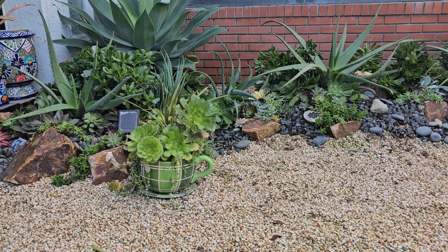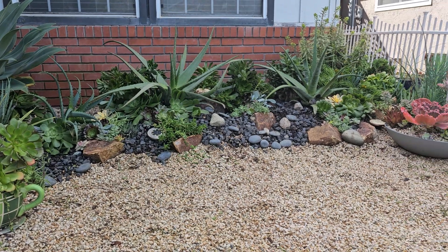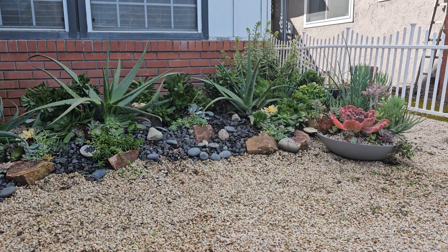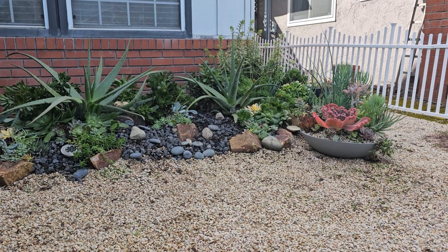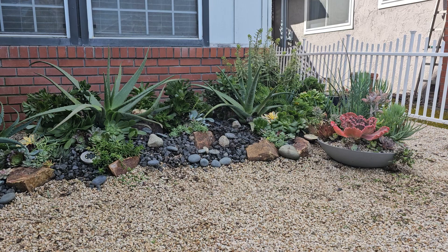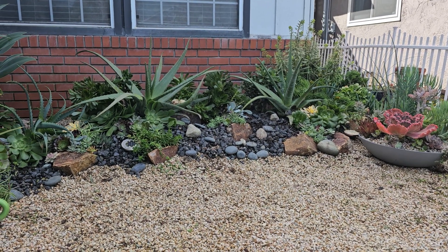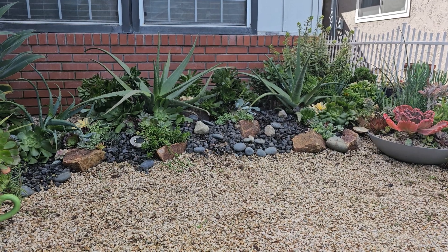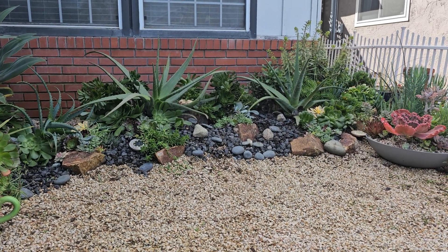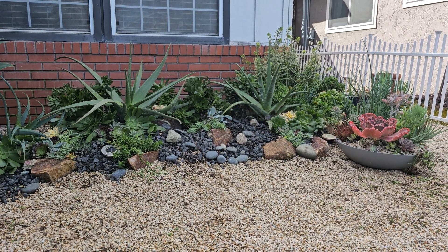Hi everyone, it's day two of the revamp of one of the beds in my front yard. I am super sore after working on this yesterday — it's a lot of back work and leaning over — but got it into a good place. I'll get up close and personal with the plants in a moment, but just wanted to give you the perspective standing back a little bit of what it looks like.